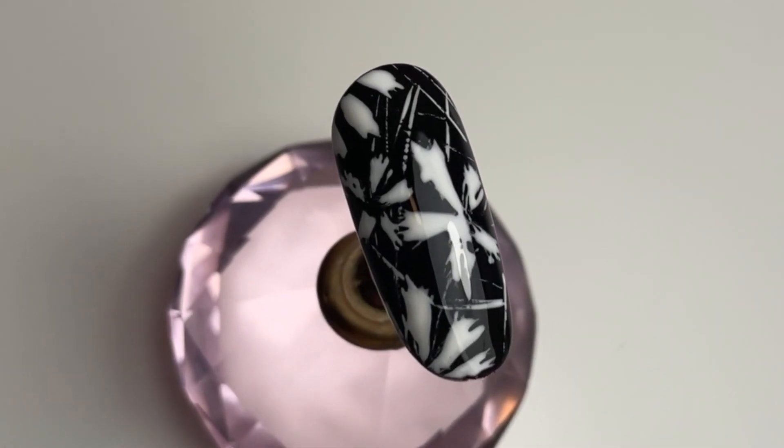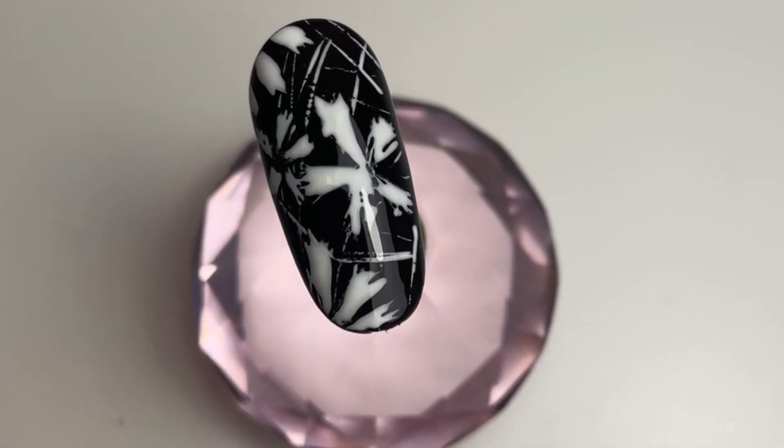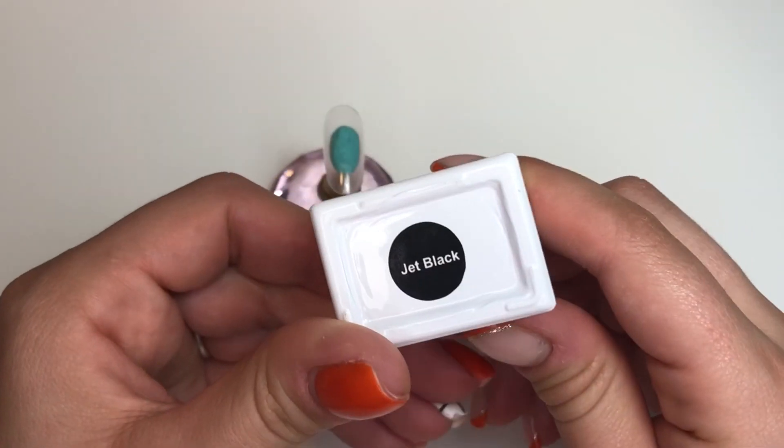Hi everyone, welcome back to Nails by Niche. In this video today we're going to be making this sketch flower design, which you can do on all ten fingers, all five, or as an accent nail.